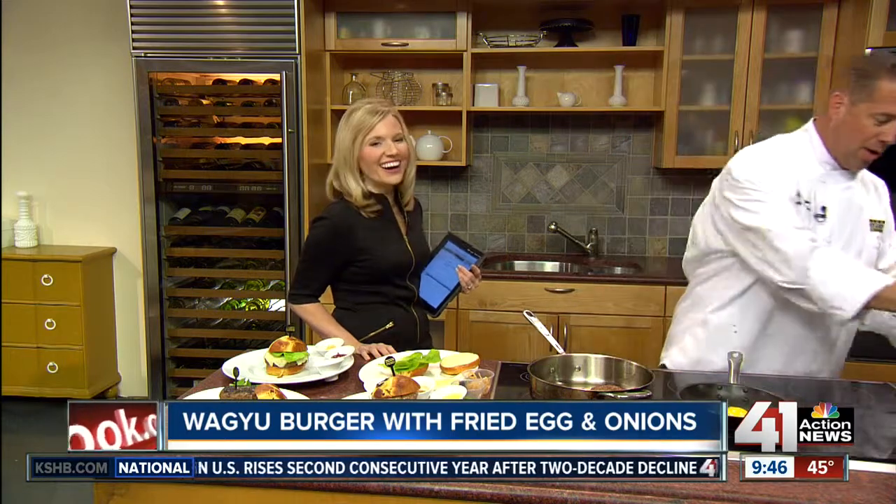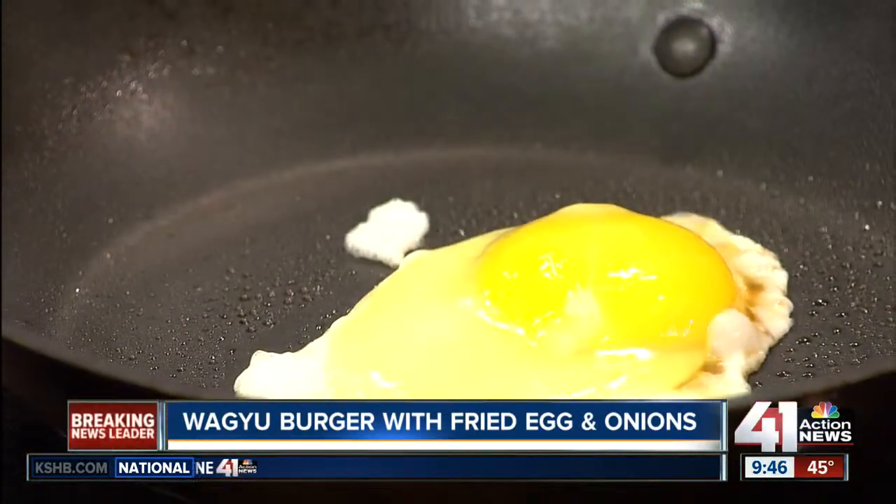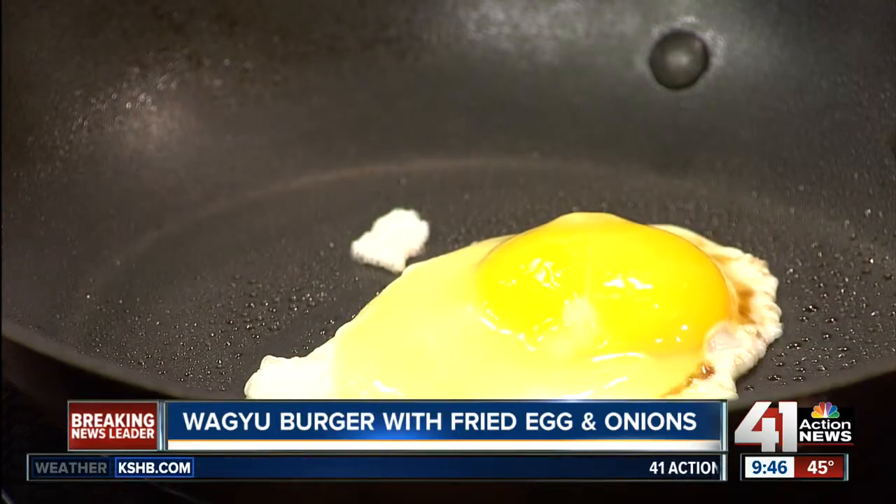They're making it a breakfast burger — we are. All these burgers can be done outside on the grill, but today we're doing them all in a pan. We started off with our fresh ground wagyu, pan searing that, obviously, to the desired temperature.